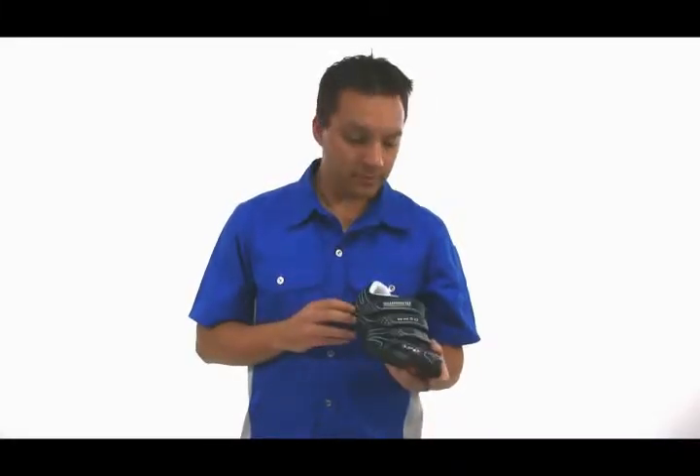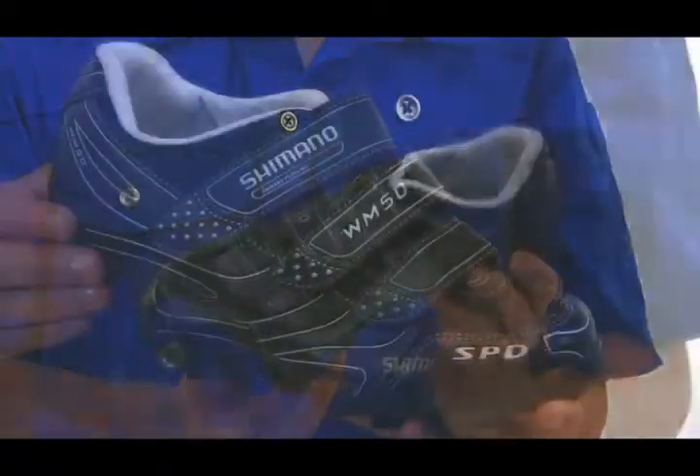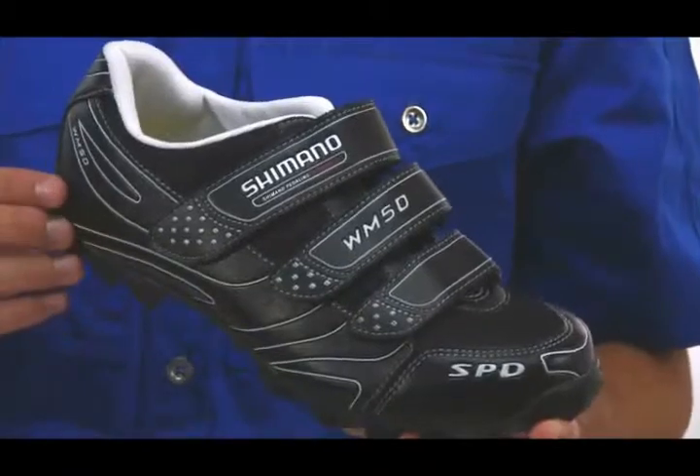Hi, I'm Brian from Shimano, here to introduce you to the WM50. The WM50 is a three-strap, women-specific shoe.